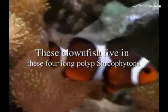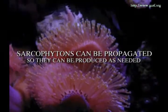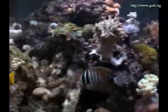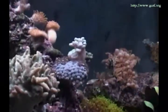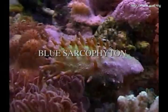These clownfish live in these four long polyp sarcophytons. Sarcophytons can be propagated so they can be reproduced as needed. Many corals that can be reproduced in captivity make great clownfish hosts, and we have raised several families of clownfish using sarcophytons.